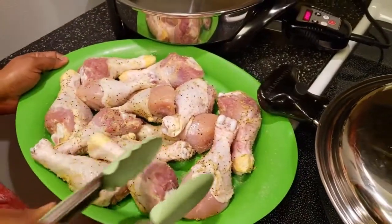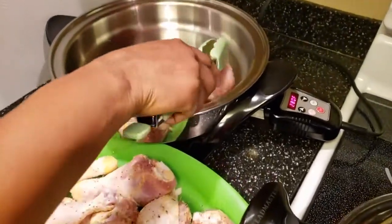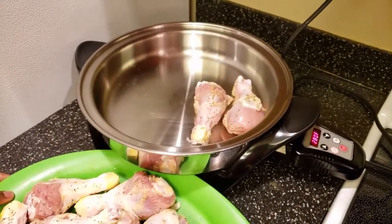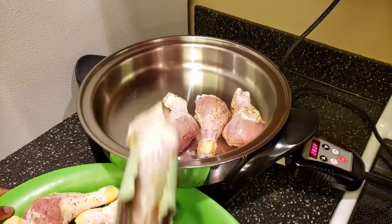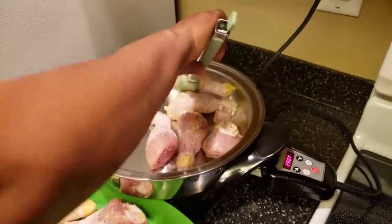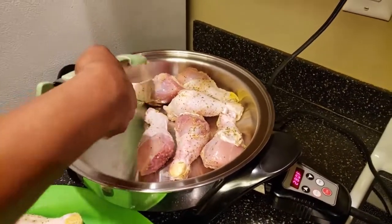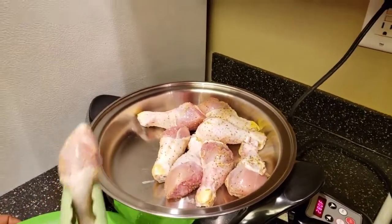If you do not have it, it's not a problem. This is preheated at 280 and I'm going to organize my drumsticks in here. What I've used to season my drumsticks is lemon pepper, a little bit of rosemary, garlic powder, and a little bit of salt. That's what I've used in my chicken to season it.